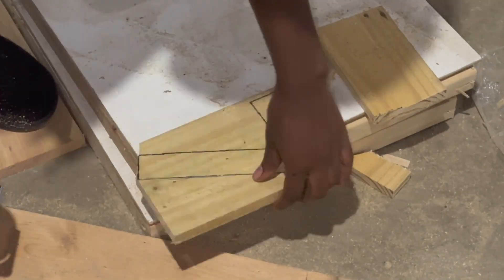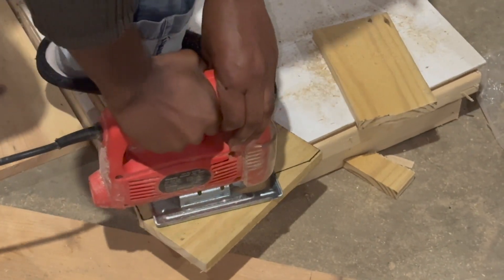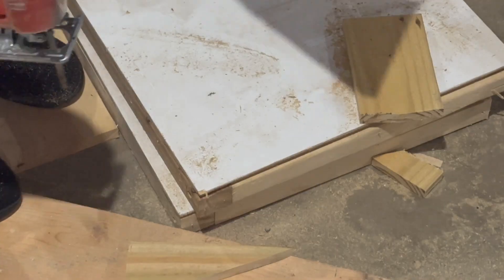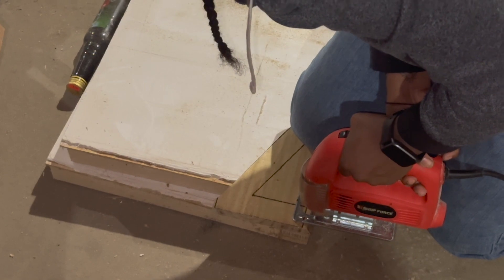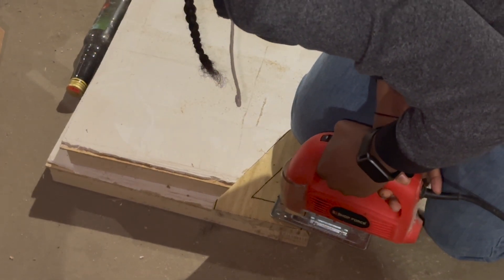Now I'm going to go ahead and cut out the numbers using the jigsaw. With a little patience — and a little bit more patience — you'll be able to cut all your numbers out seamlessly. Just take your time.